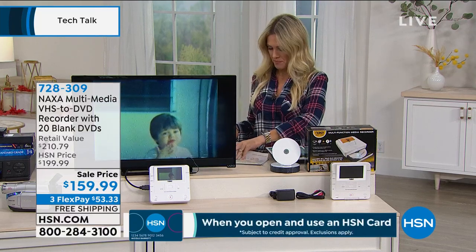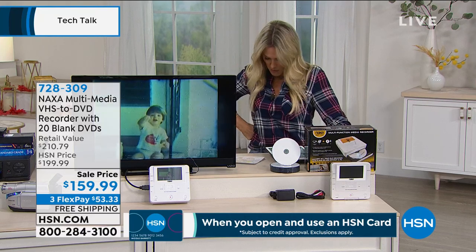Now we're gonna go back in time and talk about — remember when there was VHS tapes? Remember those little mini camcorders? I know I'm not the only one that has them stored away in boxes. Beautiful memories — memories of weddings and babies being born and vacations. What are you doing with those memories? How are you going to unleash, untrap them? Well, we've got a way from NAXA.